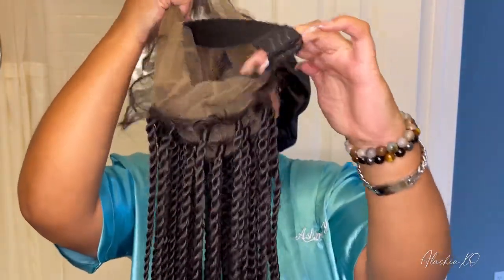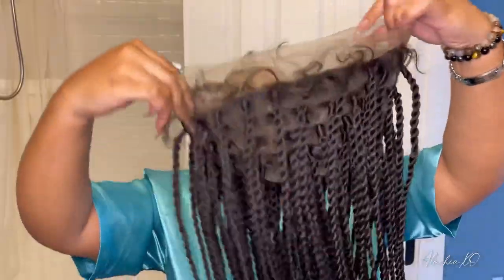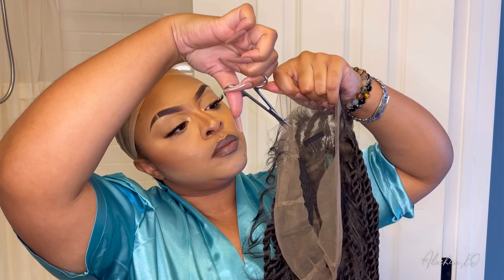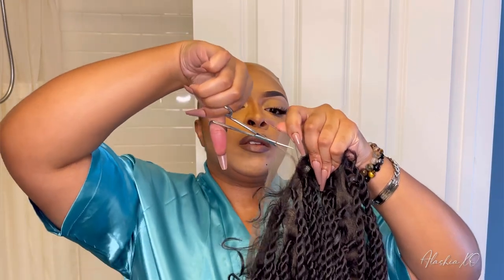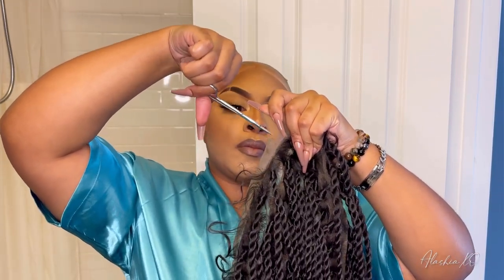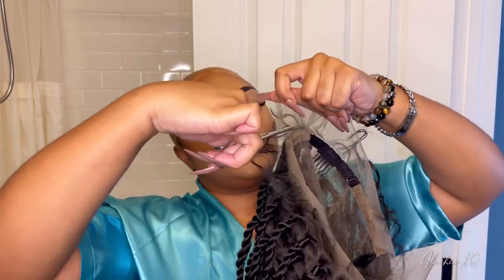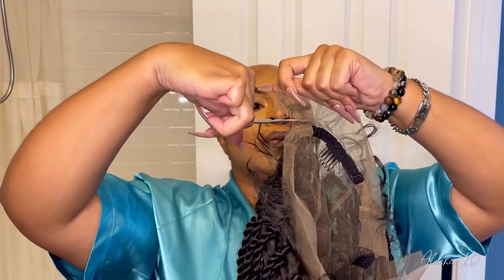The wig that I am reviewing in this video is Fancy Vivi's 36 inch full hand tied HD lace wig, which is actually one of their passion twist type of wigs. I've actually done reviews for Fancy Vivi's braided wigs before, and I love them, so I had to come back again and get another one.